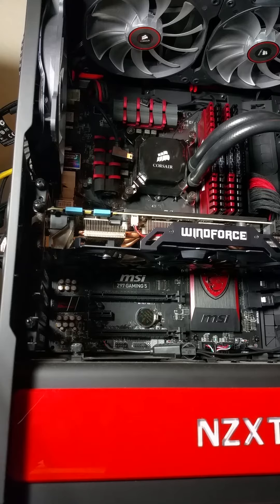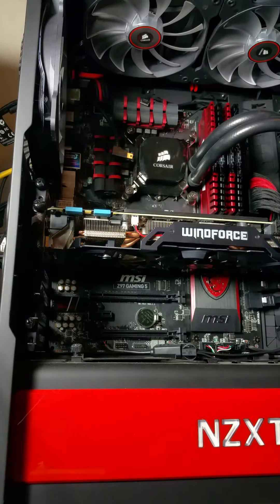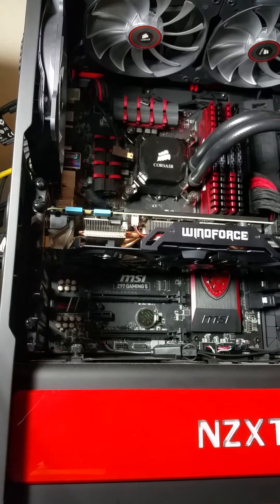I'm going to grab the thermal paste I got. I went into Best Buy — you can pick this up for dirt cheap. I got the Thermaltake TG7 for a grand total of $7. Arctic Silver is usually what I'd recommend, but I couldn't find that. They also sell Insignia, which is their off-brand — they sold it for like $11. Don't buy it, it's not worth it. This one came with a handy little applicator, which is cool, not that I'd necessarily need it.